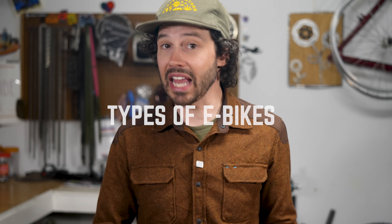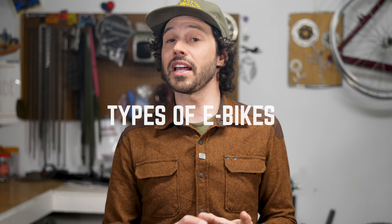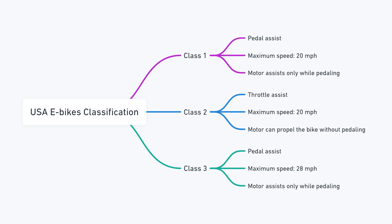We need to understand the different types of e-bikes and how they're classified, which varies by country. Here in the United States, there are three main classes. Class 1 provides pedal assist up to 20 miles per hour. Class 2 offers throttle assist alongside pedal assist up to 20 miles per hour. And Class 3 extends pedal assist up to 28 miles per hour. Simply put, Classes 1 and 3 require pedaling, while all you need to do for Class 2 is press a throttle and go.